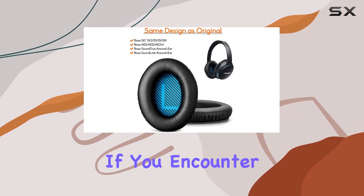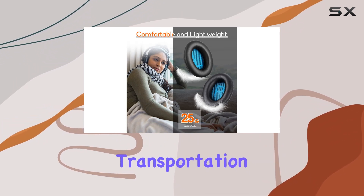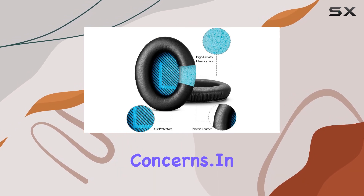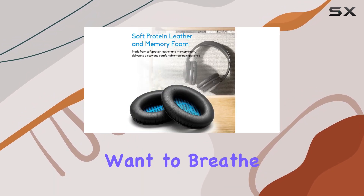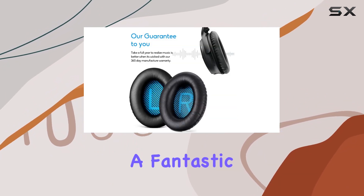WUNIA stands by their product, offering a quality guarantee. If you encounter any issues with the ear pads or if they're damaged during transportation, reach out to their customer support and they'll swiftly address your concerns. In summary, if you want to breathe new life into your Bose headphones, the WUNIA replacement ear pads are a fantastic choice.